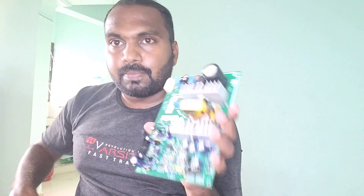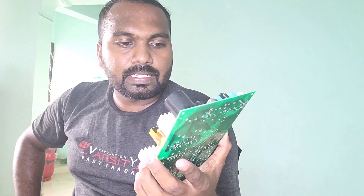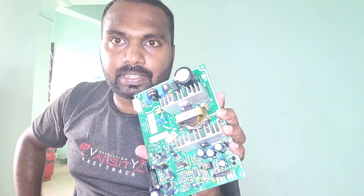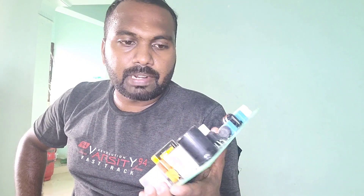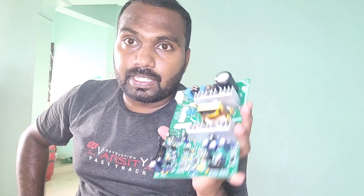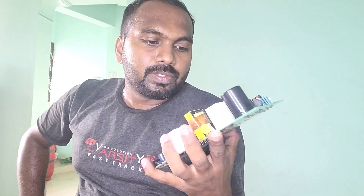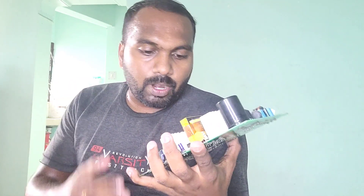Here we have a power supply board from one of my customers. He said the power supply is having a no power issue. The company is BPL and the model is 2509 — it's a monophasic defibrillator. I've seen a lot of 2509 defibrillator boards, and it's easy to find the problem because it has testing points with reference voltages, so we can know whether the voltage is coming or not and identify where the problem is.